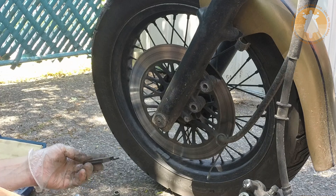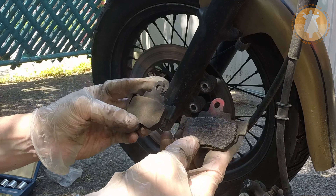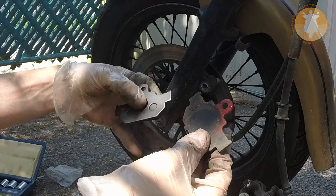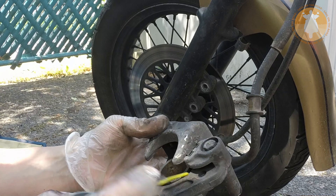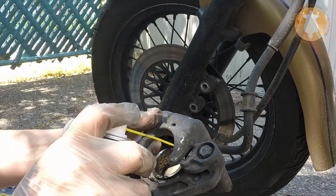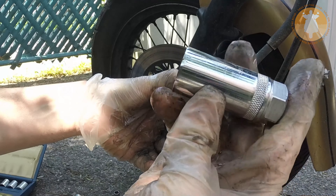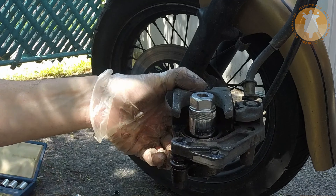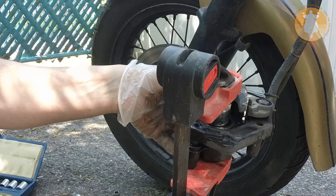Be sure that the new brake pads are the right ones for your bike. Use brake cleaner to properly clean up the piston and be sure there is no rust on it. Now slowly push back the piston into the caliper using the clamp and the depth socket.